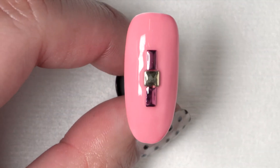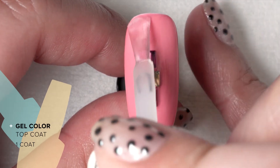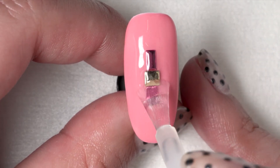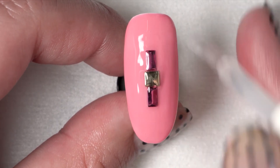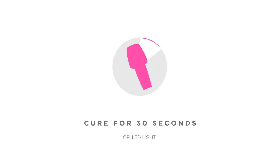Normally when you're working with nail art, you only need one layer of top coat. But because we added studs and we want to ensure the wearability, we're going to add a second coat. Repeating the same step, apply your top coat as normal, sealing the free edge and making sure to wedge the product in between the studs to ensure they're fully sealed and locked in there. Then cure for 30 seconds.